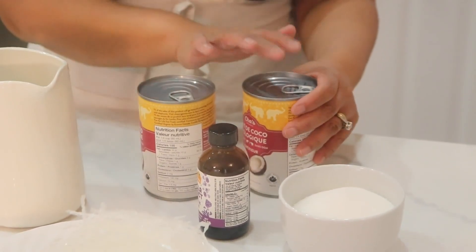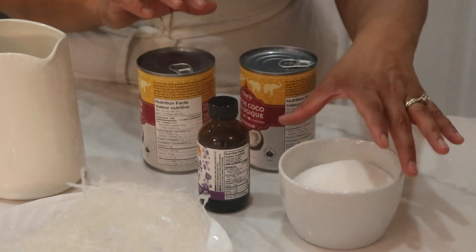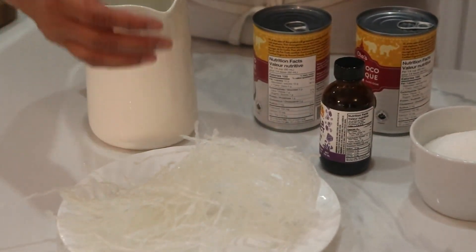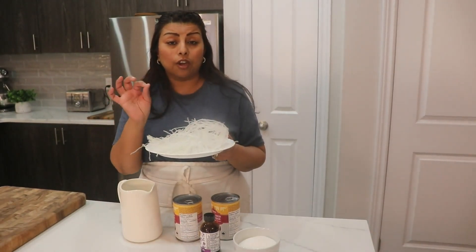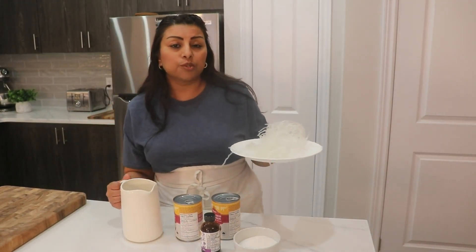Replace the second can with 400ml of whole milk. Then we need sugar, vanilla extract, China grass, and water. If you don't want to use China grass, just use agar agar powder — it's going to do the same job.